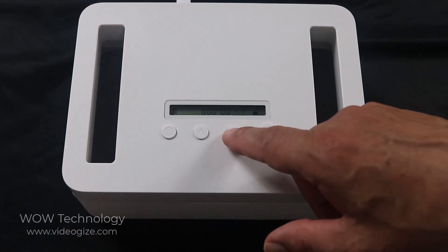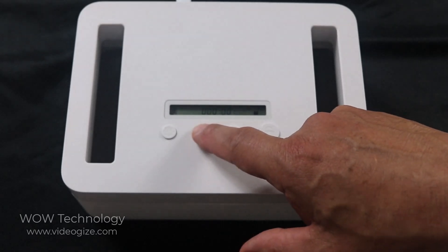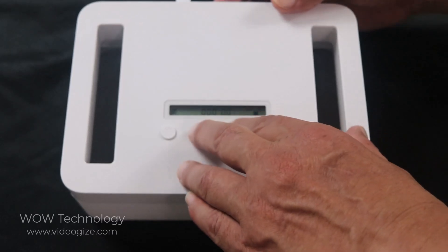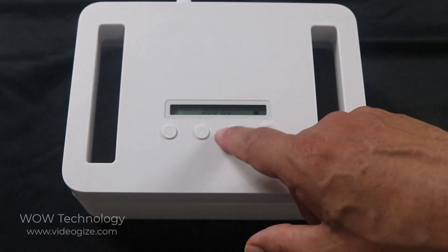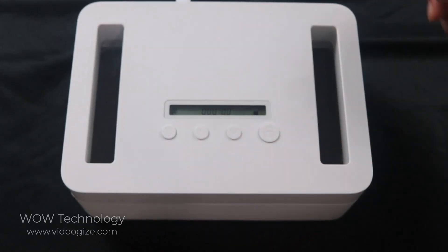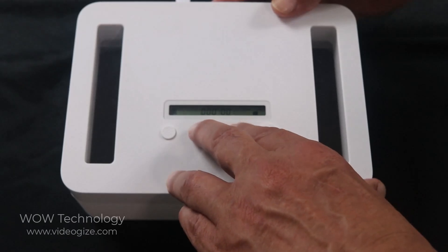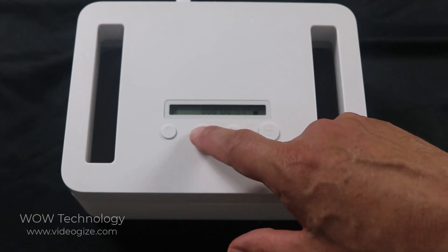To turn off the beeping sound, all you need to do is press the up and down button and the child lock on the back at the same time. No beeping sound. To put it back on, do the same thing — child lock and up and down button at the same time — and now you have the beeping sound.